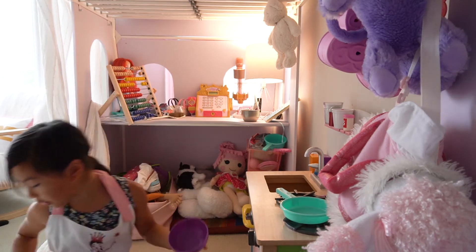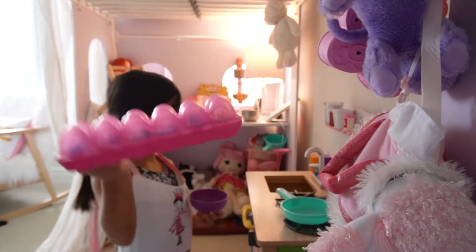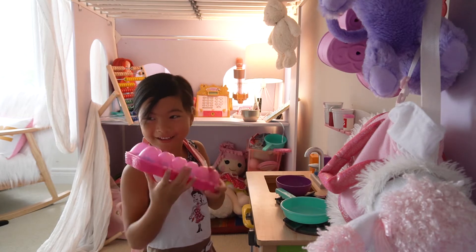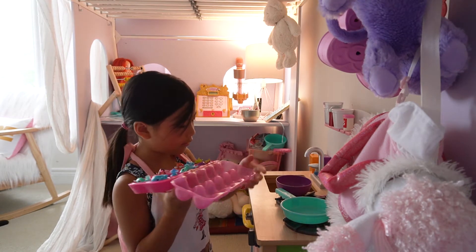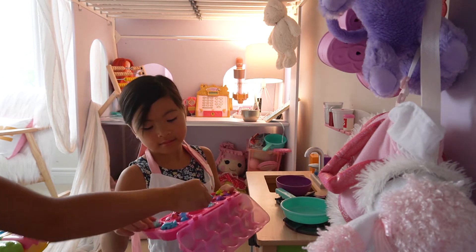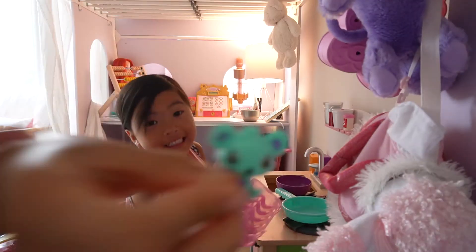So my mom doesn't know because she left. I need a ball. And I got some eggs! Pretend it's like a big egg. It's not pretend, it's real eggs, except they are in this shape. Gimme, gimme, gimme, gimme!